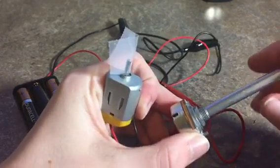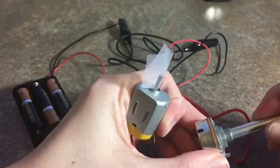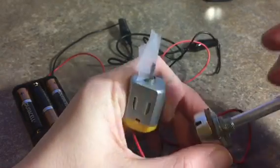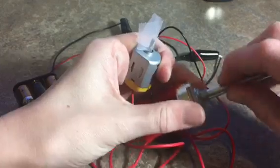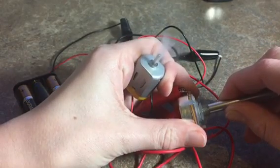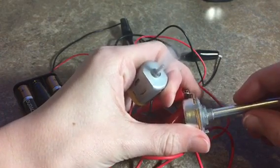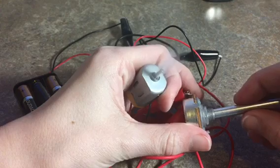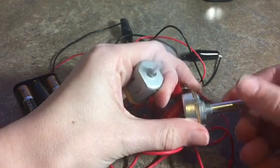So what this potentiometer does is it limits the amount of electricity coming to this motor, so pretty much it adjusts the speed. Since I have such low voltage — I think it has to do with the same motor and batteries I'm using, or just the potentiometer — I can spin this a whole bunch and nothing happens. But if I keep going to the highest position, I can get it to spin pretty slow, but it's really touchy. See, that's slower, it's faster, even faster, and I can go a lot faster.